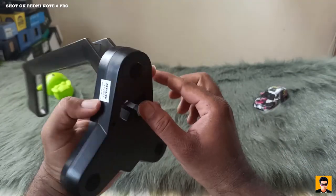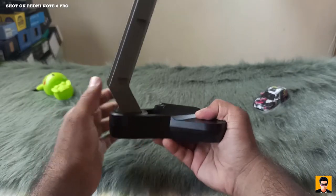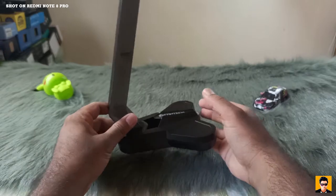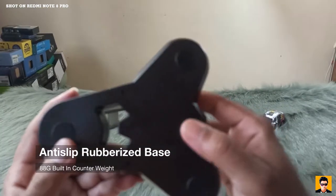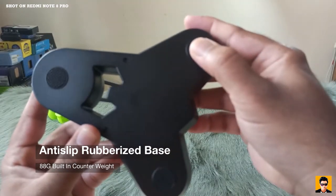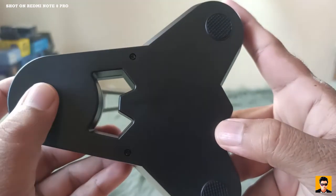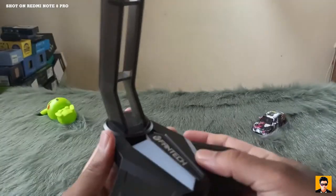This is how we use the Fantech headset stand — this is how we unbox it and use the features. This is the anti-slip rubberized base. It has 88 grams of counterweight, so you can use the anti-slip rubber base.